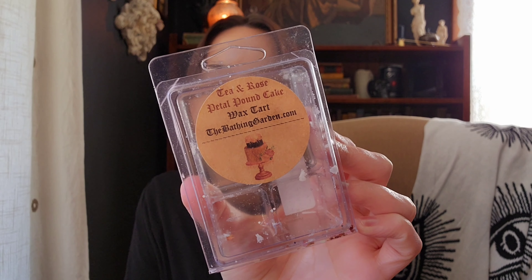Then I have from the Bathing Garden, Tea and Rose Petal Pound Cake. This is like a pink petal tea cake kind of scent. The notes are candied rose petals, sweet cream, black tea, and vanilla pound cake. It does smell a little bit like Tea and Cakes with rose jam maybe. This was really nice — I would get this one again, it was a good performer. It's actually still going in the kitchen from yesterday and I can still smell it. I love the Bathing Garden's rose scents — they're always really good.